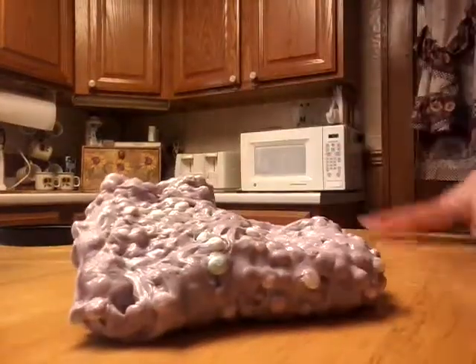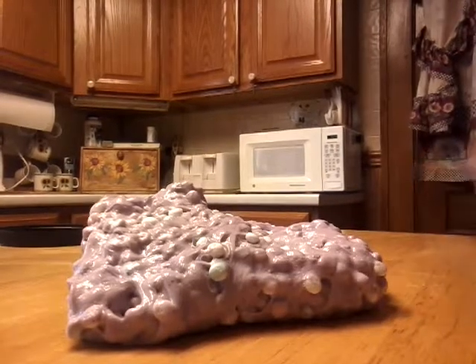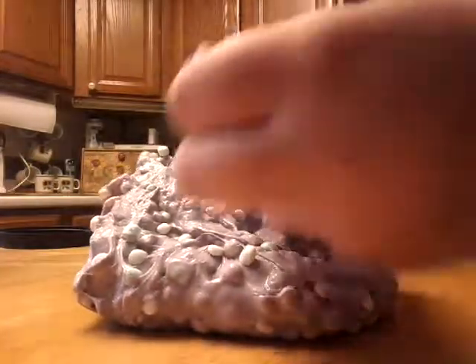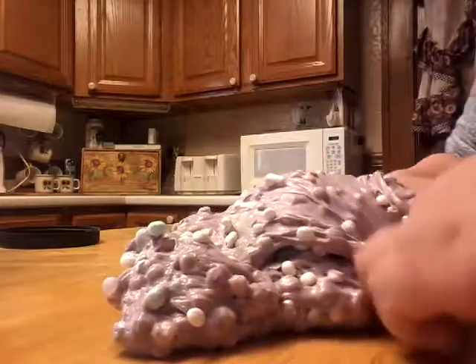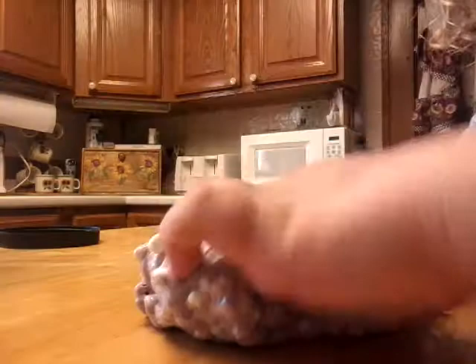To make this slime, I actually used two jiggly slimes. For jiggly slime, you just do some glue, put some water in it, and add your activator — which can be laundry detergent, eye contact solution with baking soda, or liquid starch. You can get liquid starch at Michael's for like three dollars.